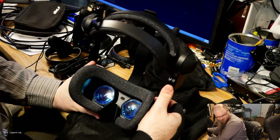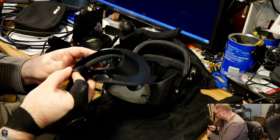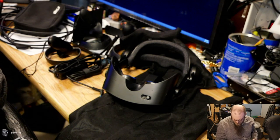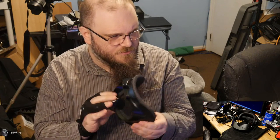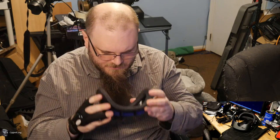Back to the headset itself. Let's go ahead and remove the facial interface, which is held by four very strong magnets. Looks like really good nose flaps to keep the light out. Turning around for just a moment — this is the facial interface I just removed from the HP Reverb G2. Just to try the facial interface with glasses and see how it works with the nose piece. There are some difficulties around my glasses but it looks like it'll fit — it's kind of snug.